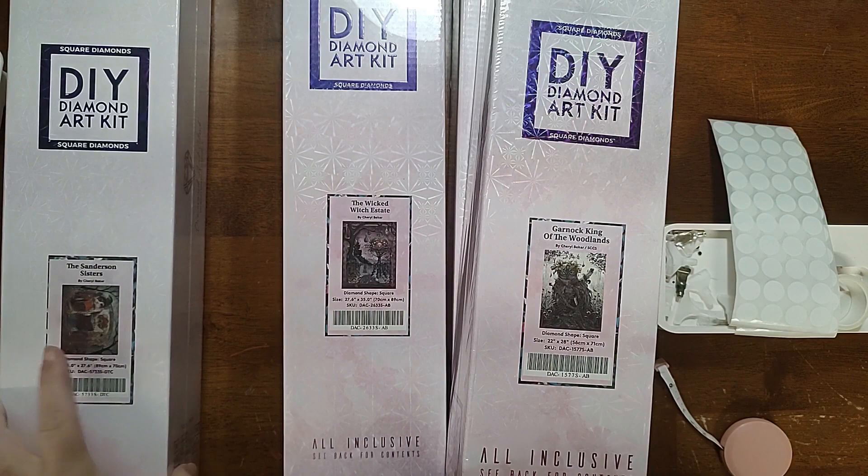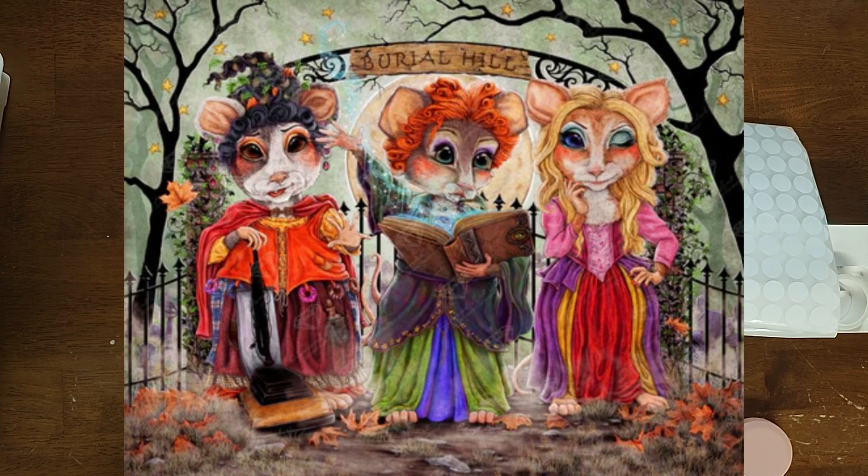My last option is the Sanderson Sisters. I saw on Diamond Art Club that this is now just being called 'The Sisters' — I'm pretty sure there must have been some kind of copyright issue with 'Sanderson,' but I'm not sure. It just says 'The Sisters' on the website, FYI. This one is 35 by 27.6 inch, or 89 by 70 centimeters.